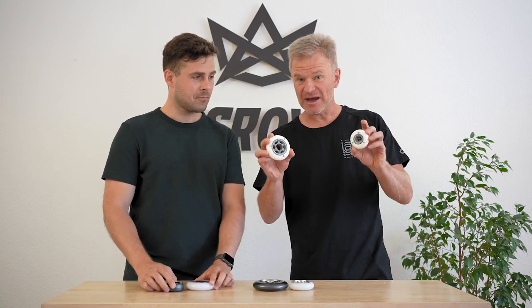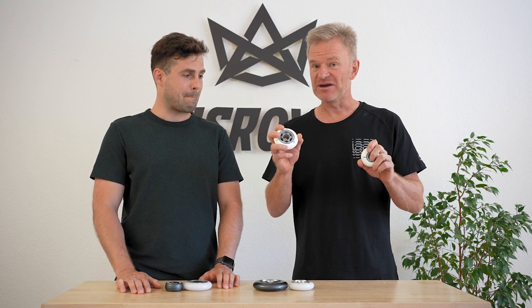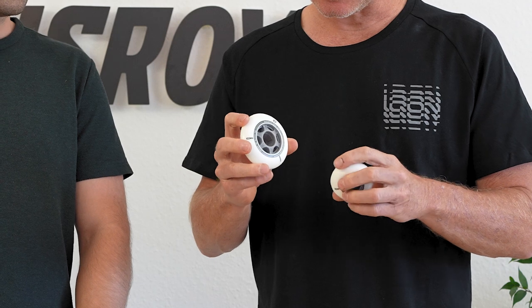Here we have the Eco line. If you need all the details you can go to the other video where we explain everything, but it's a made-in-the-USA wheel with a lot of eco-friendly elements — cornstarch in the PU and a recycled core. It's a composite core, a plastic core injected with high-end PU on the outside.